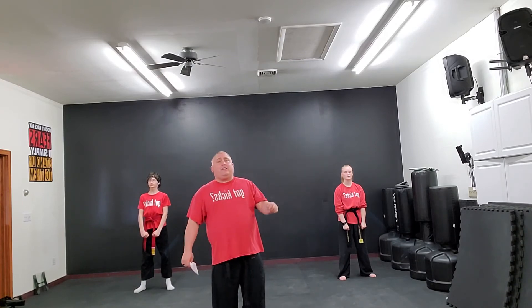I hope you guys enjoyed our sparring combination number five video. Please like and subscribe to our YouTube channel so you can see awesome content like this. Thank you for watching and have a great day.